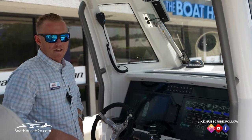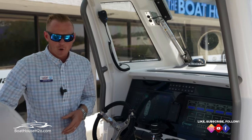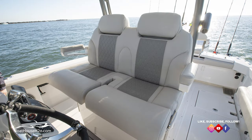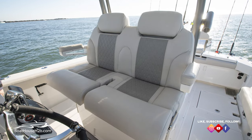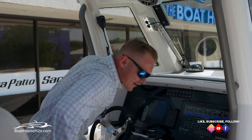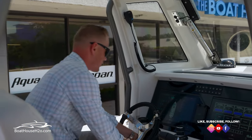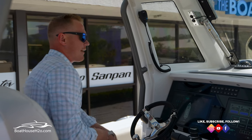Here at the helm you've got a nice oversized love seat with flip-down bolsters on either side, so you can either stand up and use it as a padded leaning post or flip the seat down for sitting. Even in that seated position it is a very comfortable setup where you can still reach the wheel and get to all your full controls.